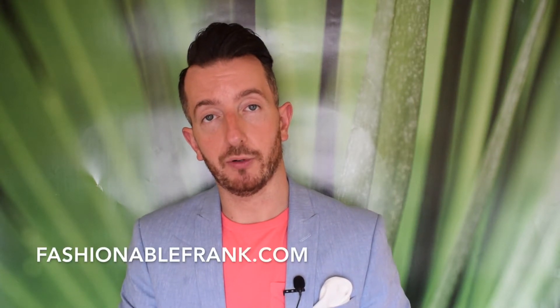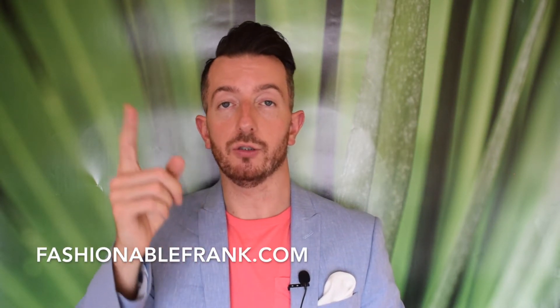Can you believe it — that's it for another video. I hope you enjoyed it and it's delivered value, and got you thinking outside the box in terms of your suits. There's a written blog post on fashionablefrank.com — go check that out, there are loads of pictures and more tips and tricks. If you liked the video, don't forget to subscribe to my channel. Until next time, stay stylish.